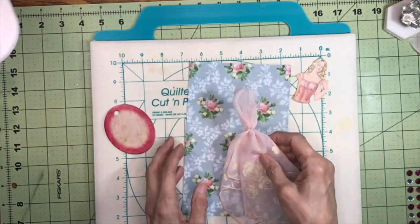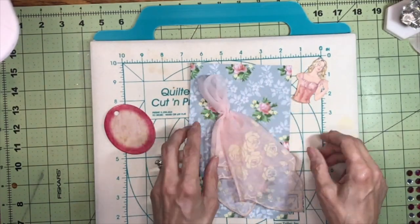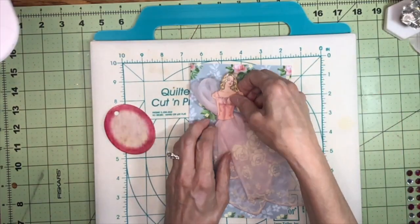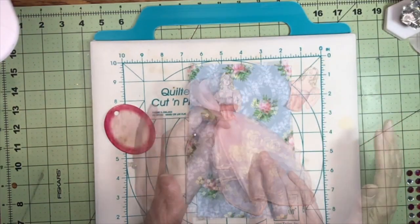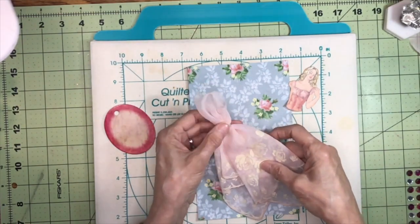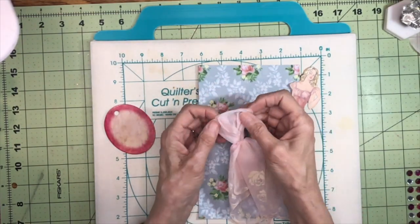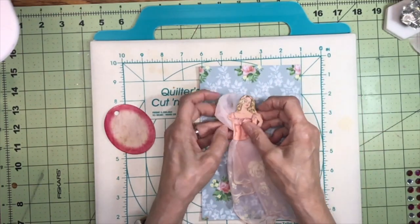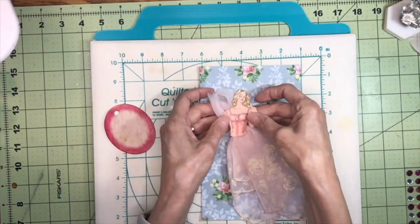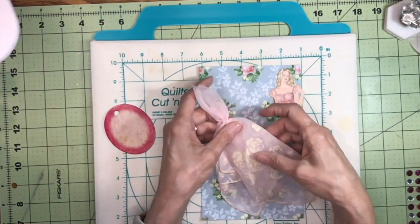It took me about an hour — embarrassing to admit — to get it folded exactly the way I wanted, so I'm not going to unfold it. I tried to cover up the raw edges as much as possible, and I want to give her a little bit of drama kind of behind her with this.